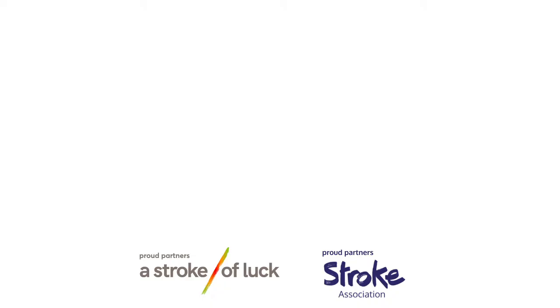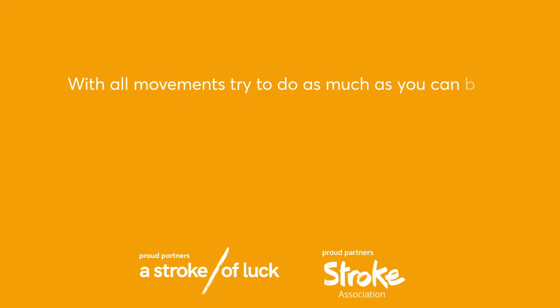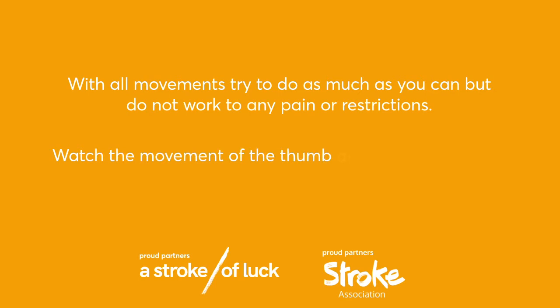Starting at the tip of the finger, going to the base. If you want to progress this, you could speed it up a little bit, or try to do it without looking. Amber group warm-up coaching points: with all movements, try to do as much as you can but do not work to any pain or restrictions. Watch the movement of the thumb and fingers and try to speed it up as you are able.